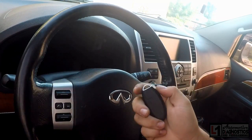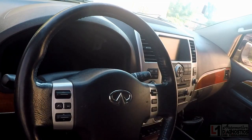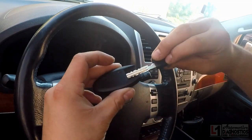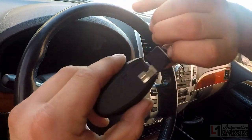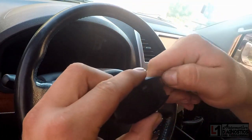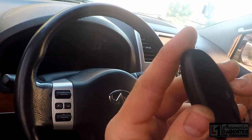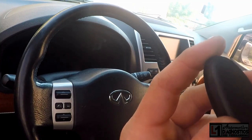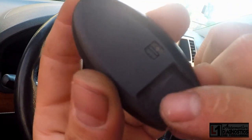We're going to put the mechanical key in — it slides out the back. Push the switch over and it slides out. When you purchase these keys, make sure you get one that's the same manufacturer as the original equipment. This one is Continental — you can see it says Continental right there.